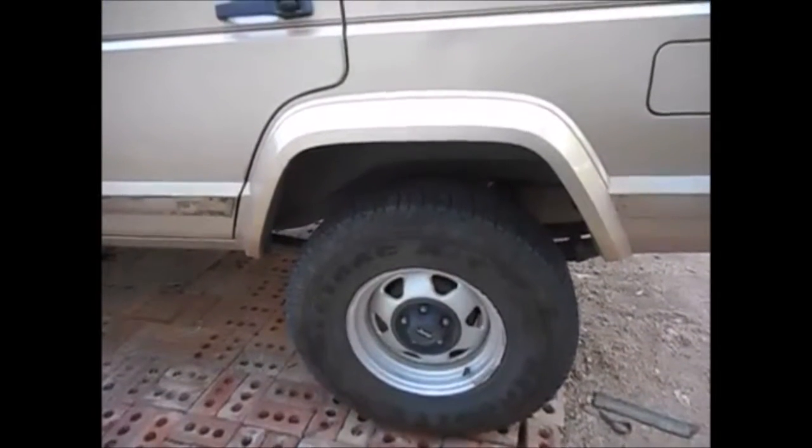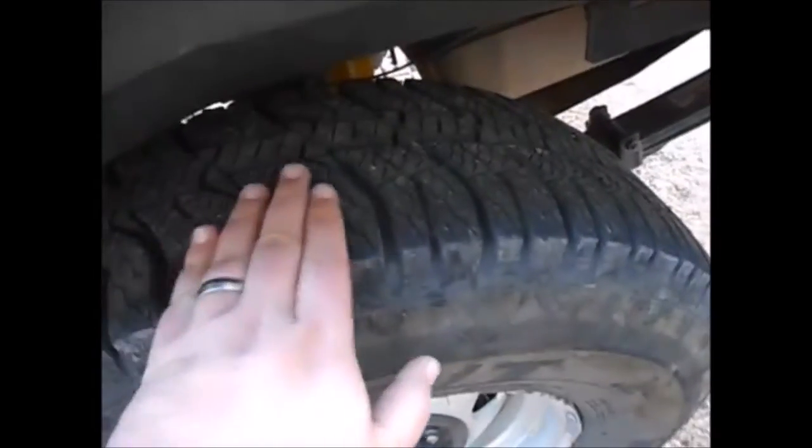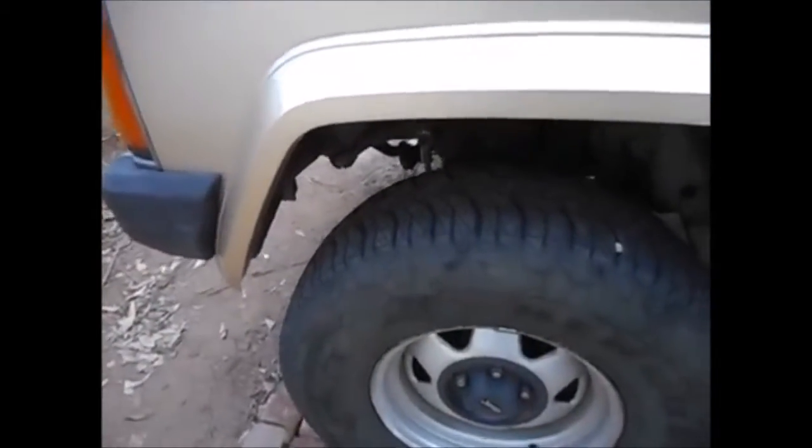I'll follow up and do an actual review in about 5,000 miles if these tires are still available. Over here is my Jeep — I bought a set of Hercules tires for it about a year and a half ago, and I really like them. They've done very well with thousands of miles including a lot of off-road miles, holding up much better than I expected. However, they've been replaced with something else, so a review doesn't make much sense since you can't buy them new anymore.